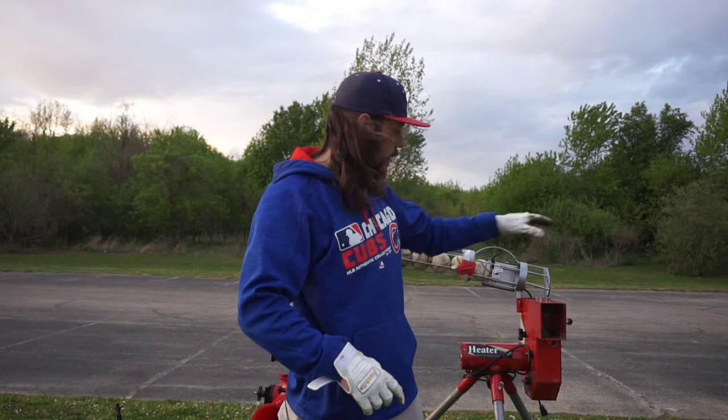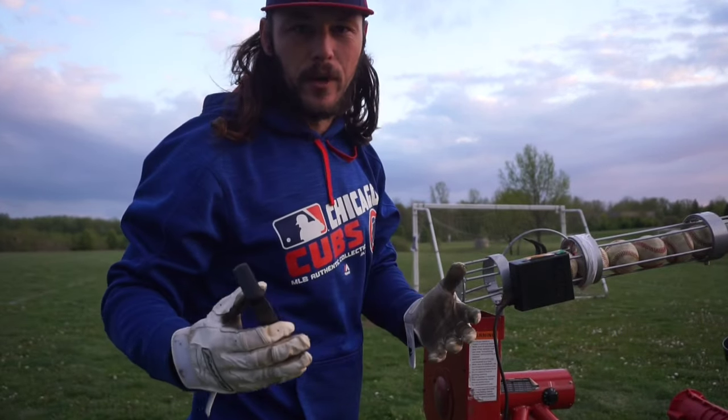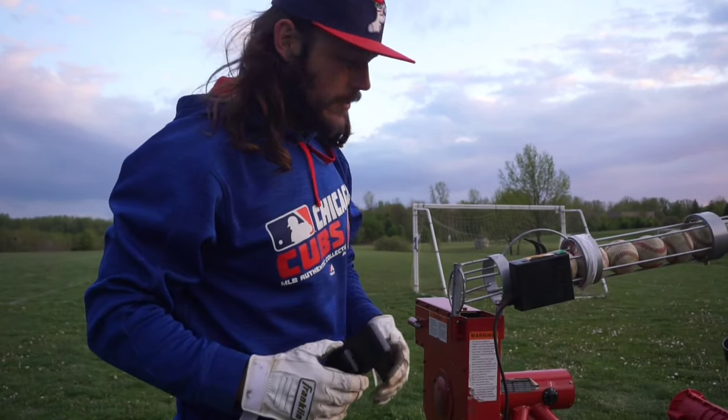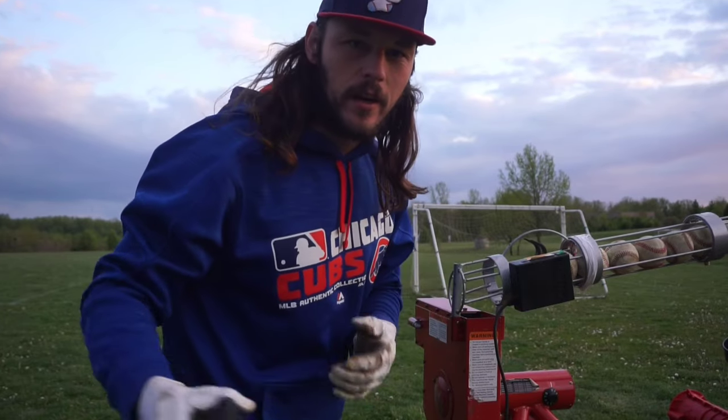For the real ball machine, it's pretty much plug and play — set up the legs, plug in the auto feeder, turn it on full blast and you're good to go. For velocity testing, we've got the pocket radar. We'll take about three readings each to see which one is closer to its advertised speed.